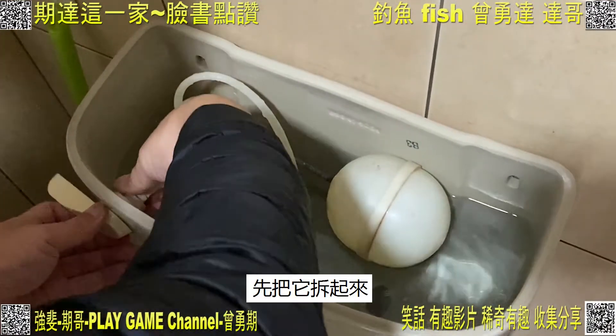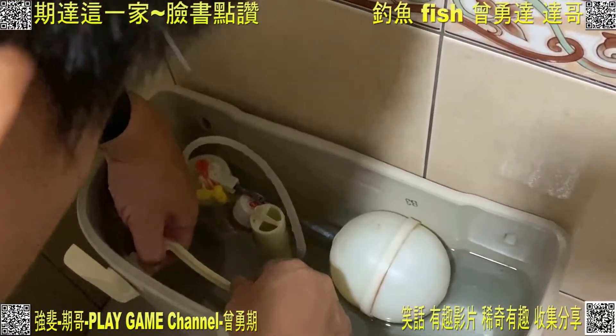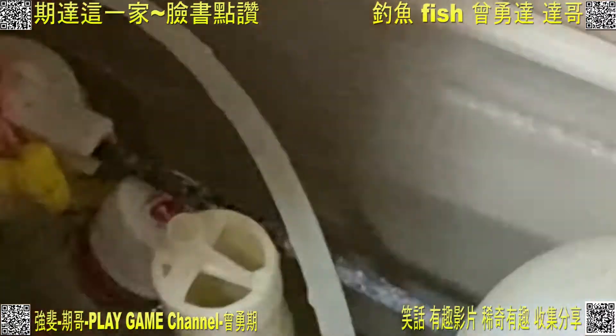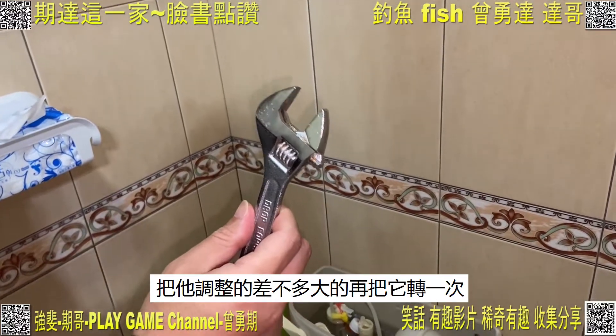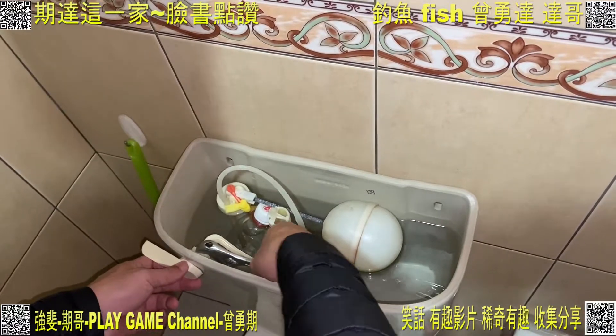跟我來，要過來，先把它拆起來。這個就是活動板手，把它調跟著差不多一樣大，再把它轉一次，把它轉鬆，取下來。